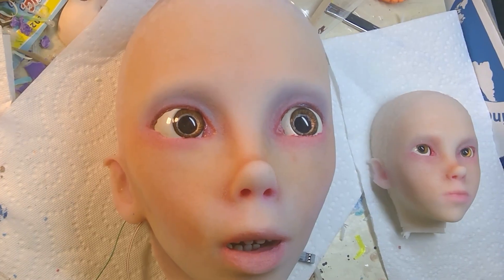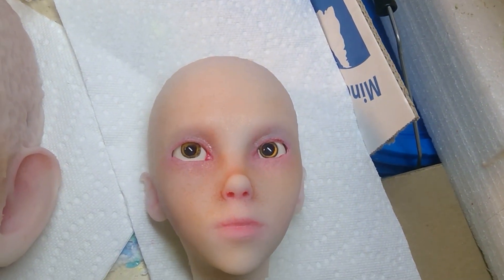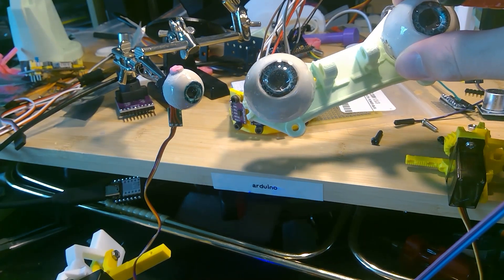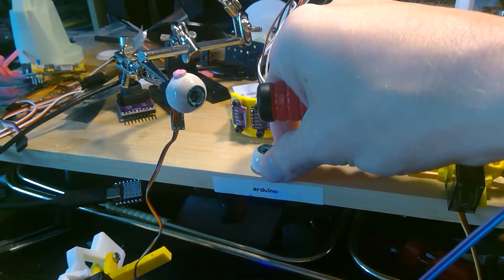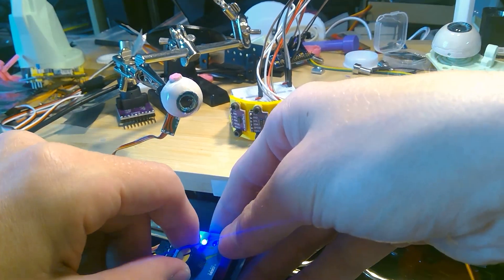Several hours later — Big Hannah, Little Hannah. The normal size of one of these eyeballs, trying to do one at half size. These little motors seem to work pretty well.